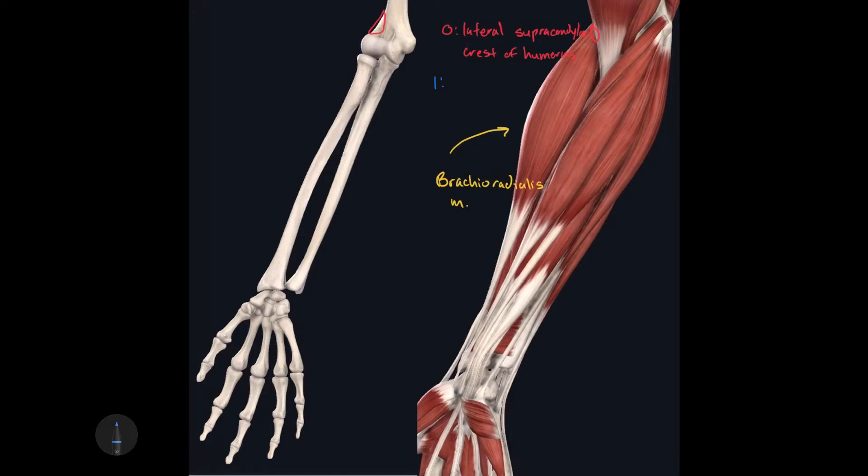The insertion of the brachioradialis muscle is at the base of the styloid process of the radius, which can be easily seen in blue on the left image. Now the action of the brachioradialis muscle is actually quite unique. Apart from flexing the elbow joint, the brachioradialis muscle can also supinate the antebrachium when the hand is in the pronated position, and when the hand is in the supinated position it can pronate the antebrachium — so it can do both actions.